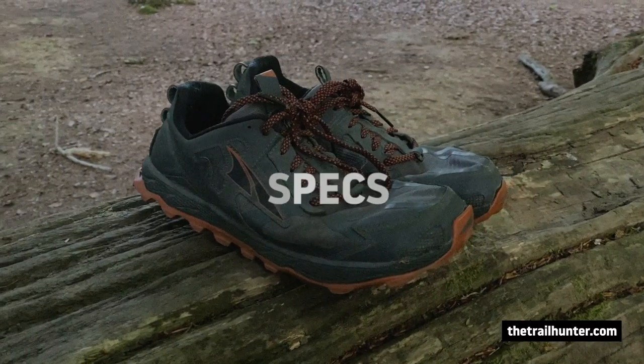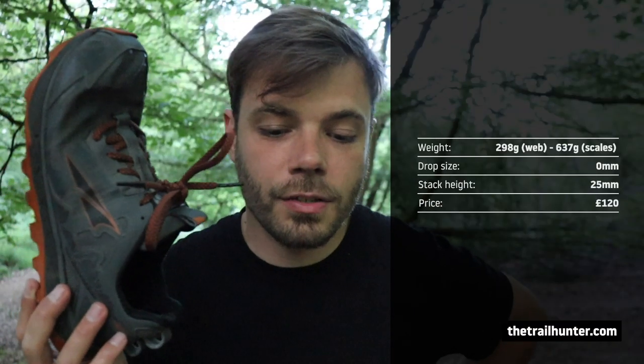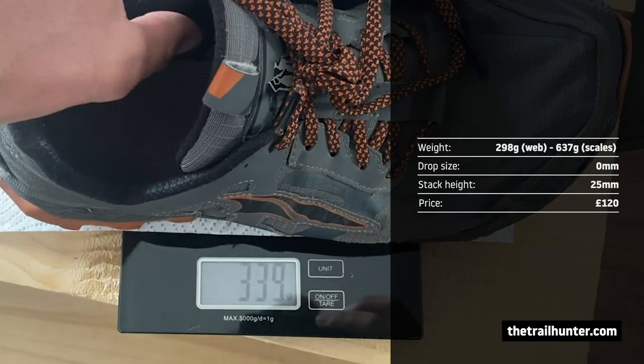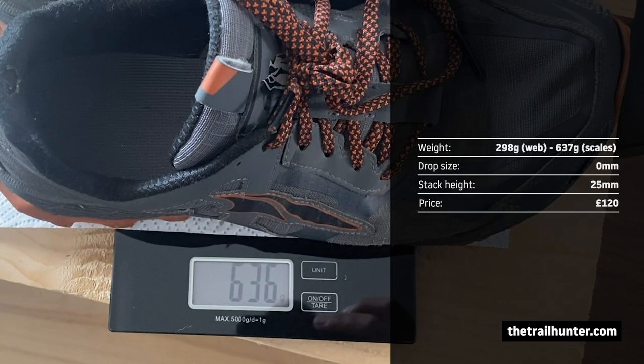Let's go over the specs. These weigh in at 10.5 ounces, that's 298 grams according to their website. I did weigh them after filming by mistake — they came up to about 630 grams, which is surely per pair. They have a zero drop and their stack height is 25 millimeters.